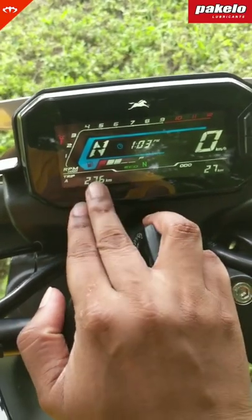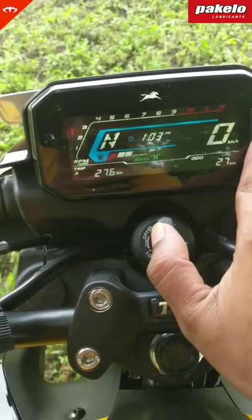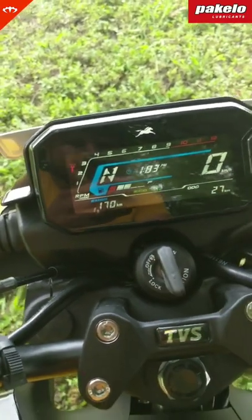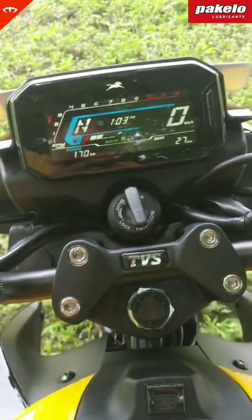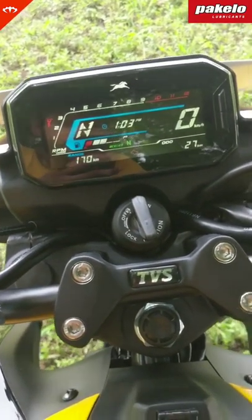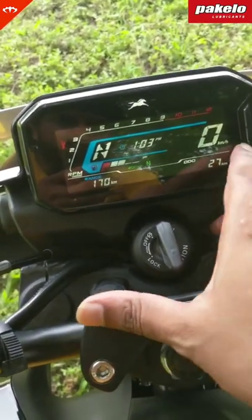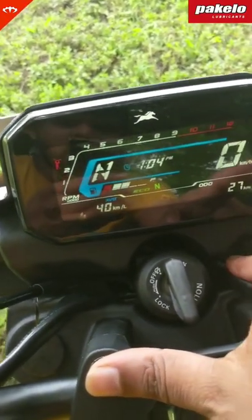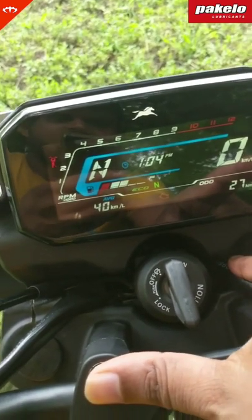It's got two trip meters shown here — Trip 1 and Trip 2. Actually, it's got a third trip meter as well, which gets actuated when your fuel is low or when you basically reach the reserve level, to show how many kilometers you've clocked on reserve. Once you click the mode button again, it shows the range and then your current mileage.